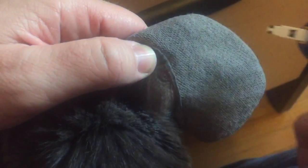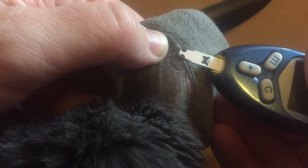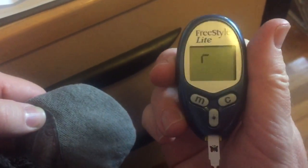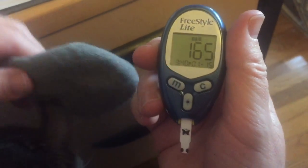Now you get a little bit of blood there. You can squeeze it out if you want — that's all you need, just a little drip. You take this and touch the blood to the little black part right there. There's a little beep, you wait a second, and the number comes up: 165.